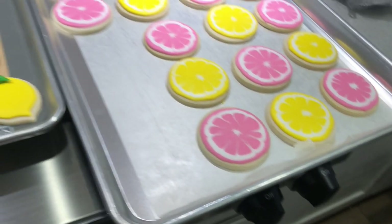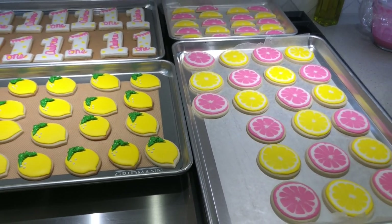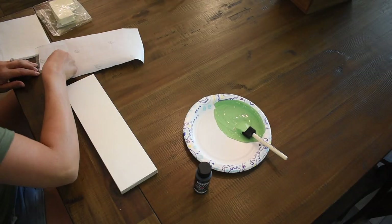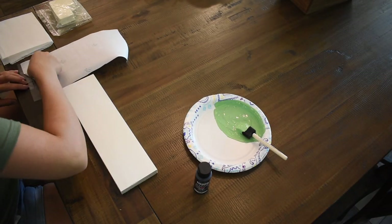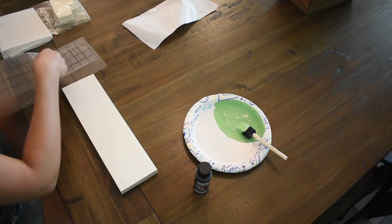The whole lemons with leaves on them were so adorable and they were so cute at her birthday party. If you're interested in any of my baking items — cookie sheets, anything like that — I will have my Amazon favorites listed down below if you want to check it out.